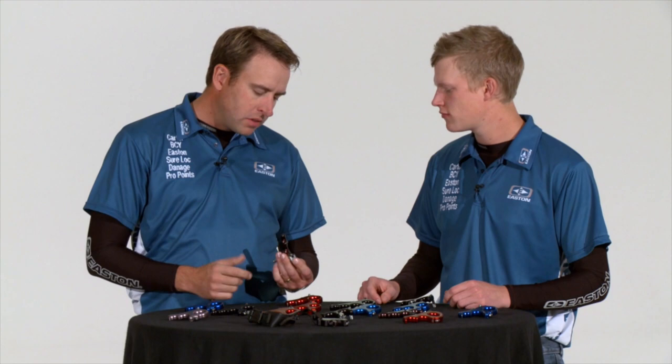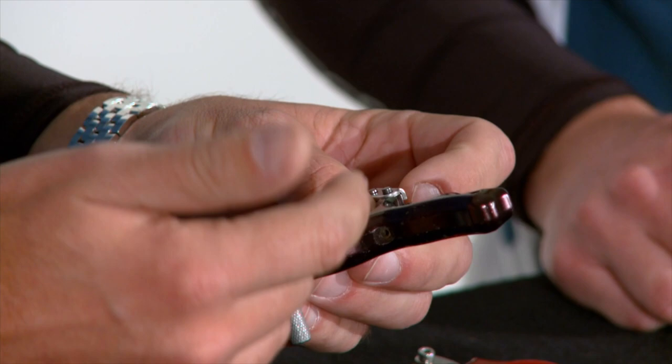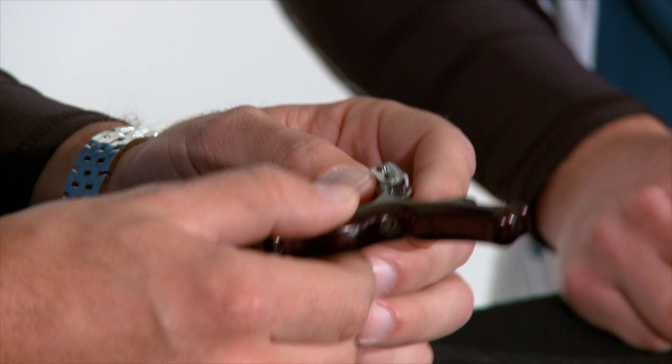On the A-tension and all the Carter hinge-style releases, it features the RAS system — the Rapid Adjustment System. Back here if you loosen this set screw and back it out, there's a spring-loaded pin that you can take the tension off of and you can actually hear it click to make fine movements to get it exactly where you need it.